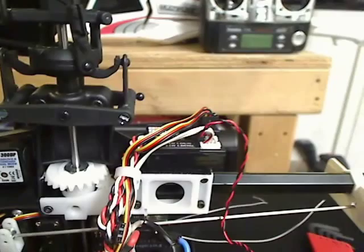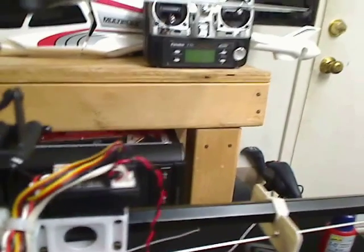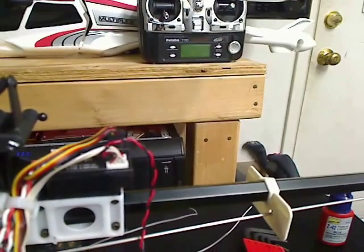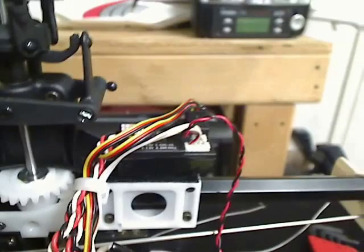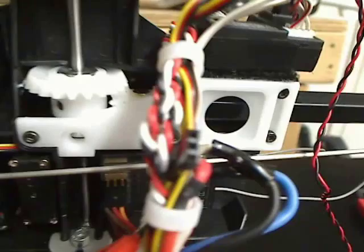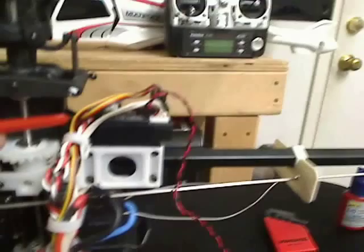So let me explain what we've got here. You've got your co-pilot unit, and the servos from the aileron and elevator plug into the co-pilot. Then the output of the co-pilot plugs into the receiver. Pretty simple. Here's my Futaba — servos plug into the co-pilot unit, and the co-pilot unit plugs into your receiver.